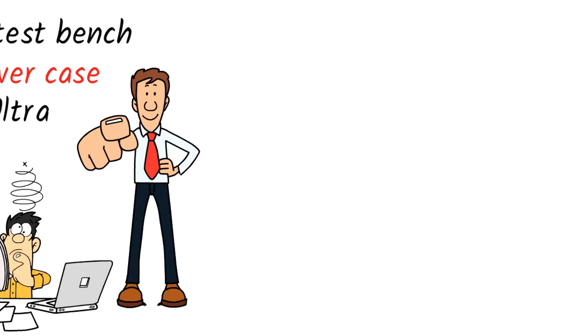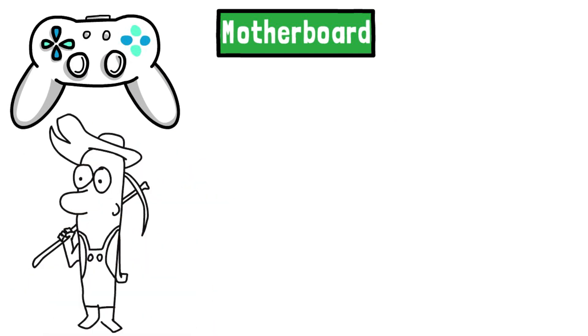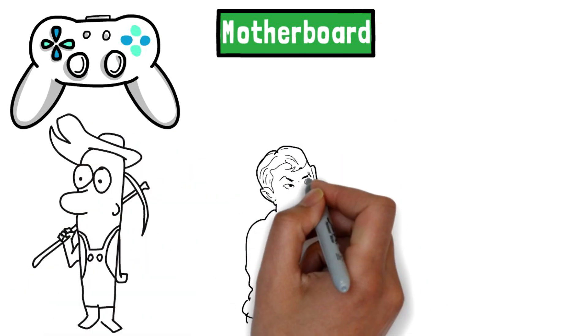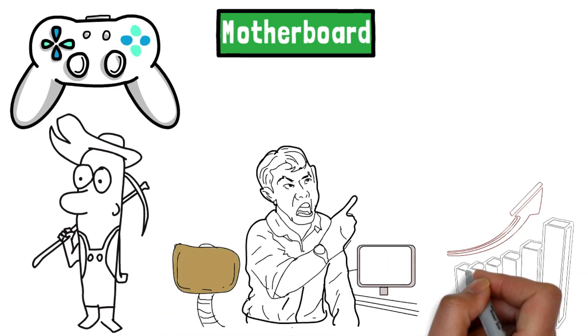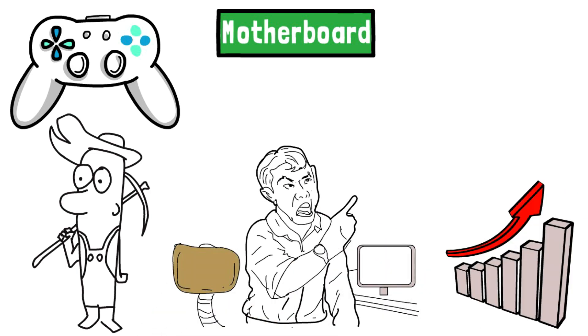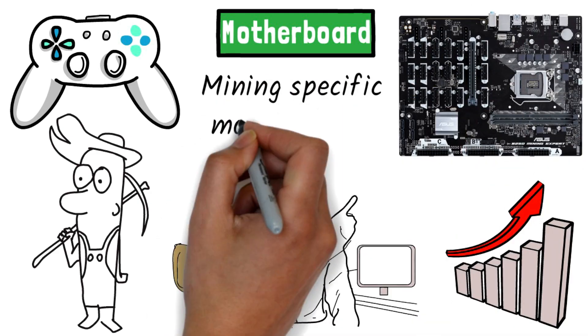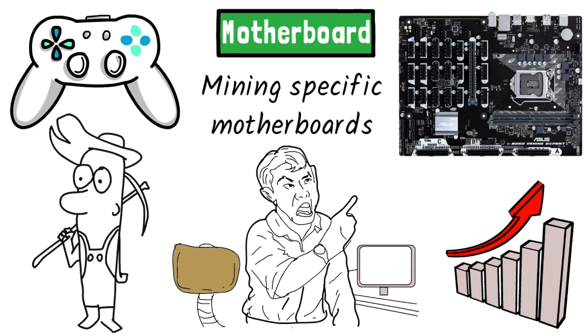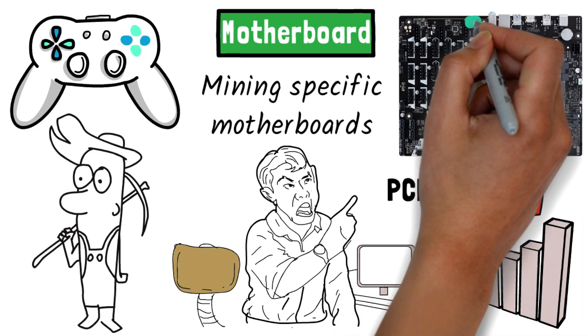Motherboard. There's quite a bit of crossover between the gaming community and the mining community. We've seen plenty of angry gamers over the last few years as miners have overtaken the GPU market, causing ridiculously inflated prices. Motherboards are another area where crossover occurs. Thankfully, there are plenty of mining-specific motherboards available. The biggest decision will come down to PCIe slots — the number of slots on the motherboard will determine how many GPUs you can run off it.